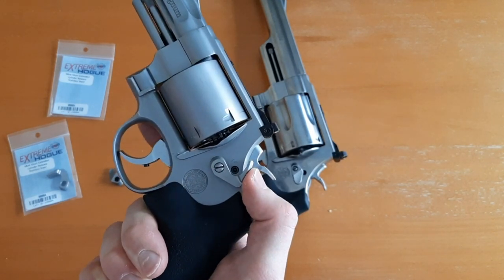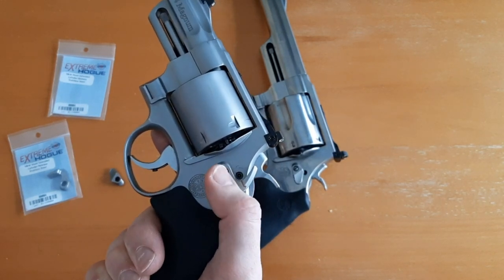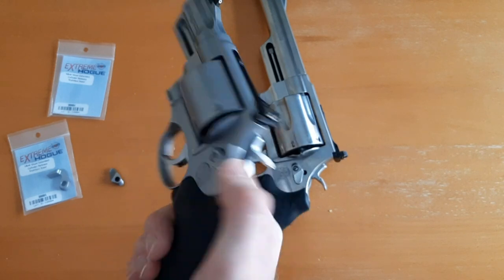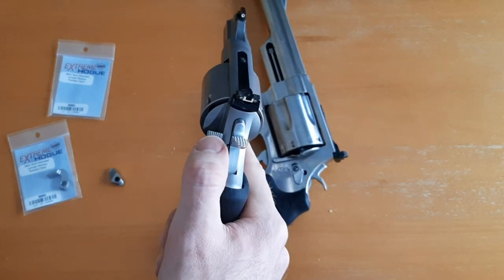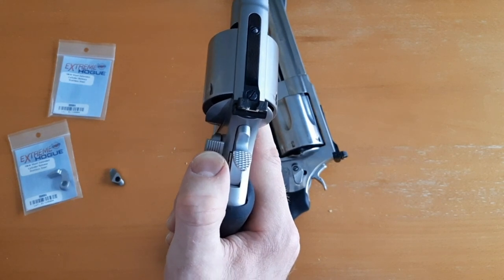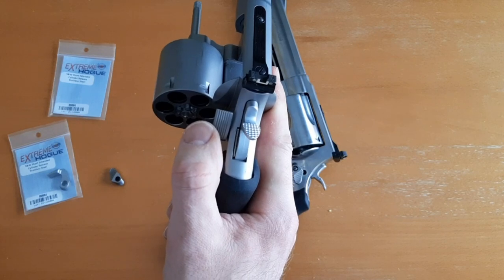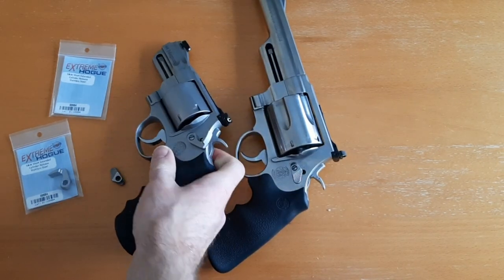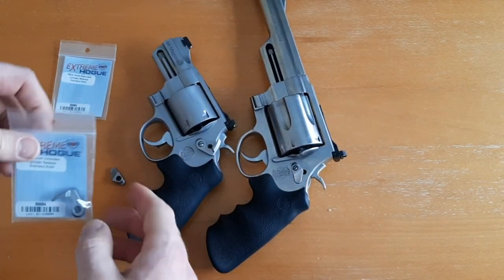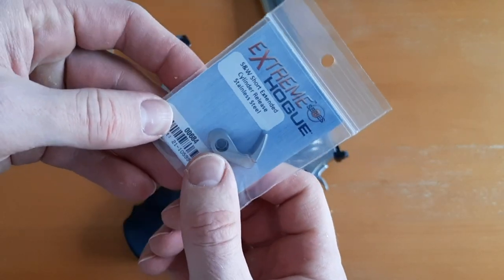You don't have to go in here and stick your thumb on the side; you just have this big area where all you do is take your thumb, easily find it, push forward, and swing the cylinder open. That's pretty much it. I wanted to share this with you guys.